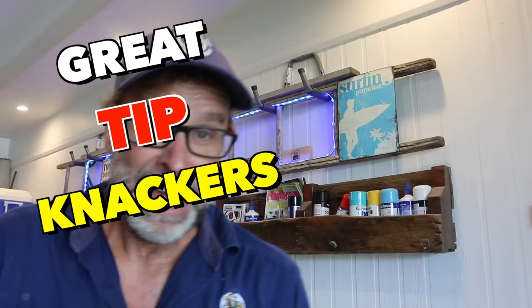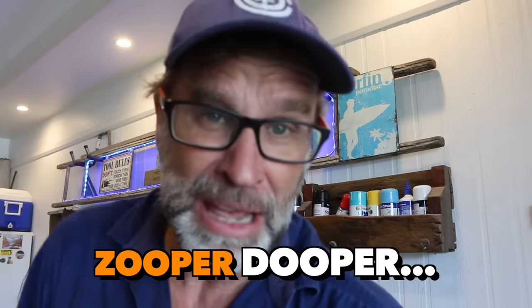Hey, check this out. About two minutes ago, on this scorching hot summer's day, I was enjoying a frozen zoopa-dupa, and I chipped my front tooth. It's chipped. Not happy. That's gotta be the world's most expensive zoopa-dupa. Not happy. Not at all.